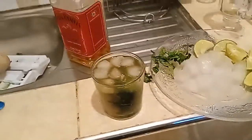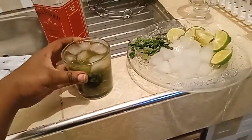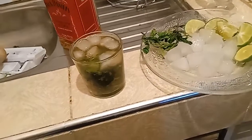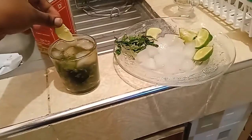Our cocktail is practically ready now. As you can see, it's really easy to make and only requires a few simple things. The reason I sliced the limes this way was just to make it look amazing.